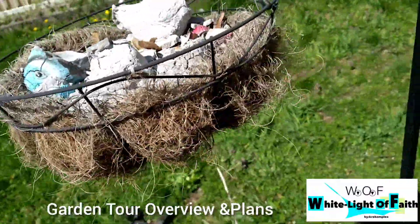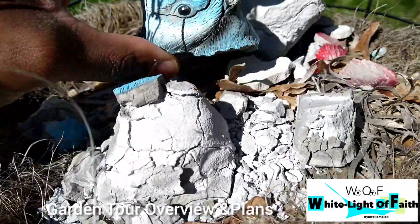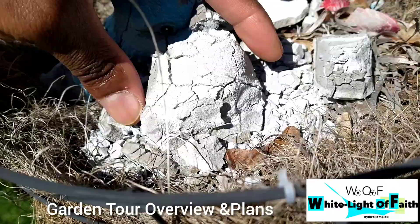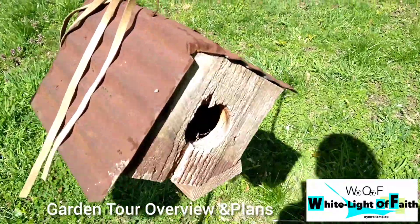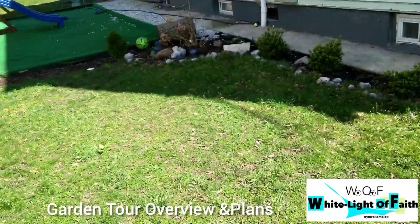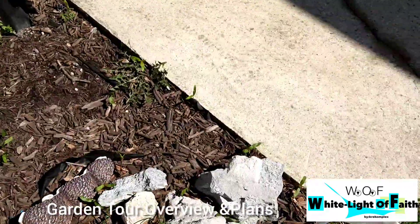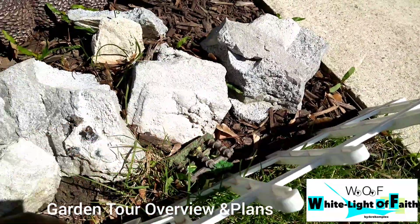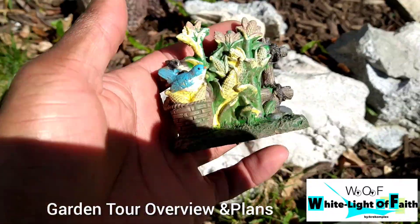Over here we have our bird nest — there were actually some nice bird figurines I got at Family Dollar, but I forgot to bring them inside and everything got damaged over the winter. There's also a little birdhouse I put up, but no birds in the neighborhood even use it — they have a free house and won't take it. And here we have my little white picket fence — you know, that American dream — it's a little dead right now with some gardening trinkets.